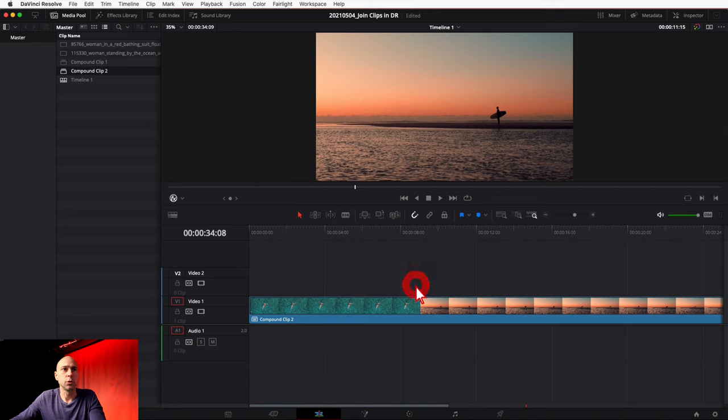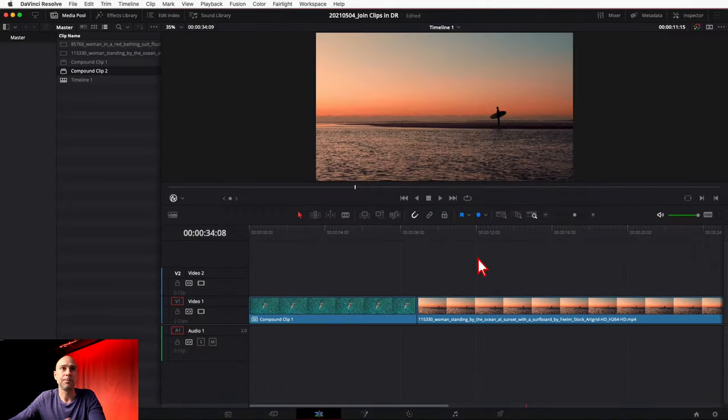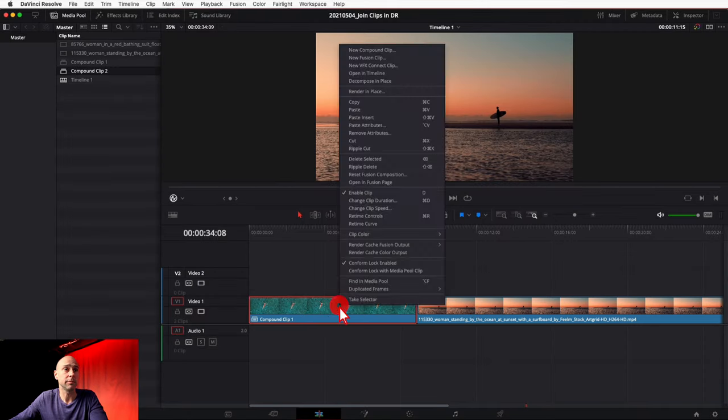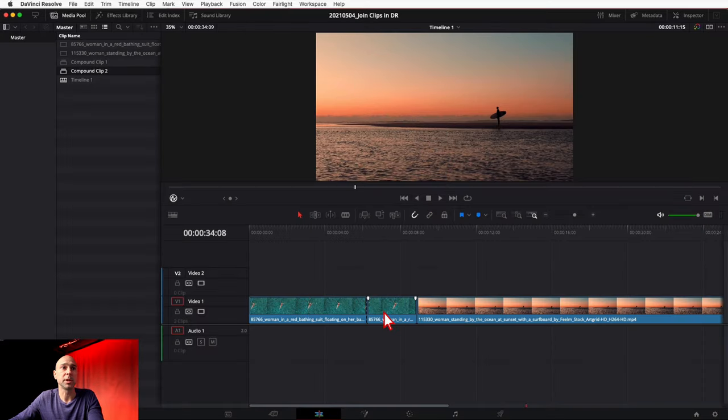Now let's say I joined them and I didn't want to do that — how do I unjoin them and break them back apart? In order to break it back apart, click on the clip, right-click, and come up to Decompose In Place. Click on that and it's going to break the clips apart for you. The same goes for compound clip number one — right-click, Decompose In Place, and it splits all your clips back up.